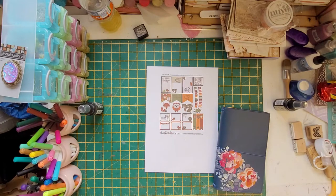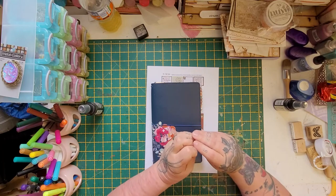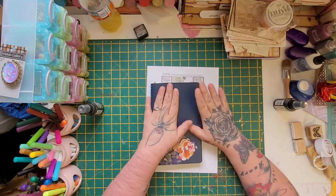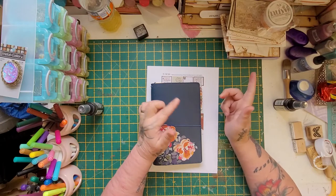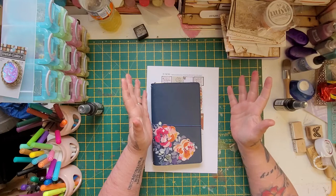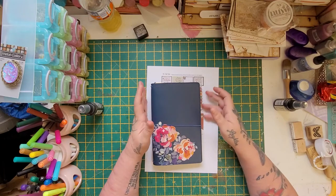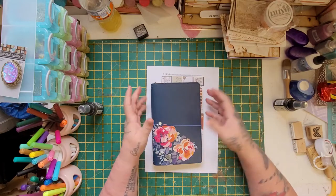Hi everyone, welcome to this video. I'm going to start doing my planning again. I still don't have an actual Happy Planner — I just haven't had a chance to look. The last one I got was from Hobbycraft, but when I was up at the Livingston one, they've moved the paper craft stuff and it's just a tiny section now. I'll have a look at the Glasgow one next time I'm through to see if I can get a Happy Planner.